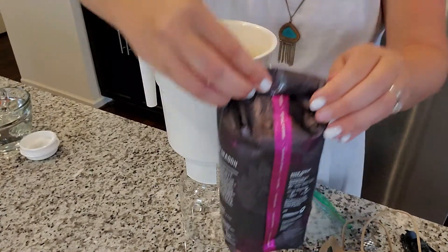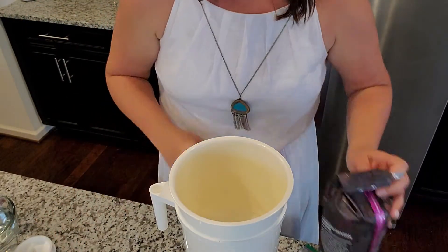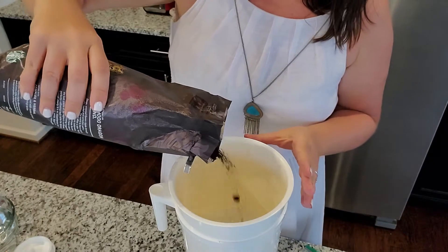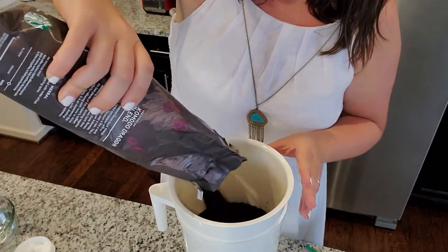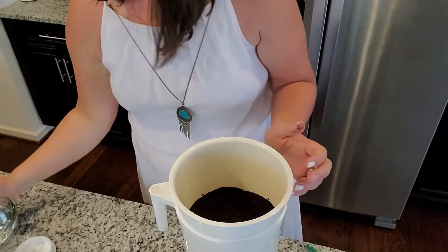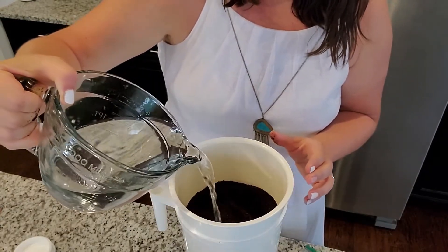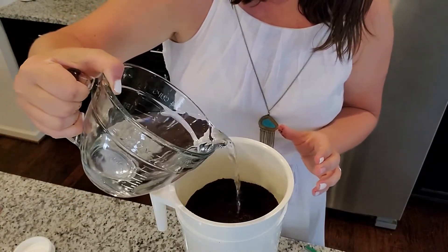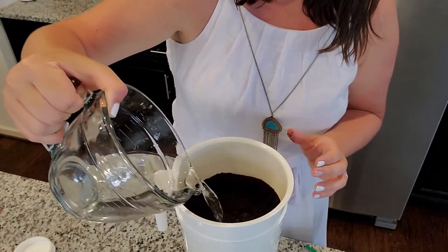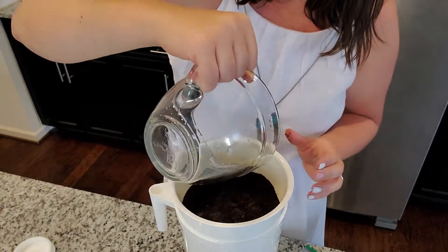Then you're going to take your coffee. You're going to need nine cups of water total — start with one cup first. Pour half of the coffee beans in. Then take four cups of water and pour it in slowly. You want to make sure that you get all the coffee grounds wet.